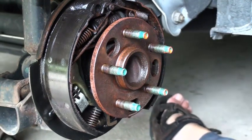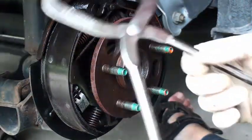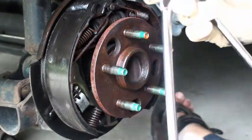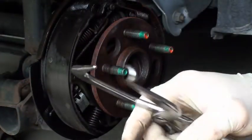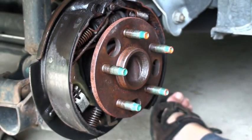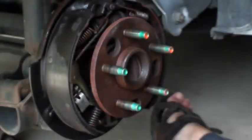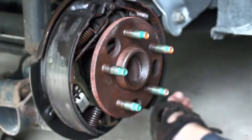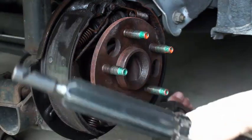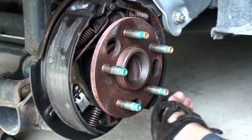Next you need special tools. There are several of these special tools. This one's a multi-tool. This is a spring tool. This is an adjuster tool. This is also a spring removal tool. There are a lot of different versions of a lot of different things.